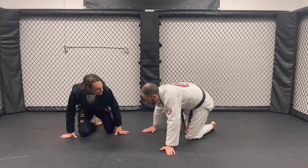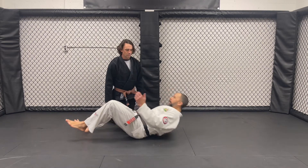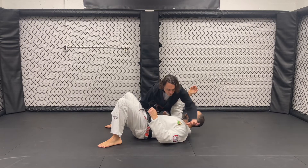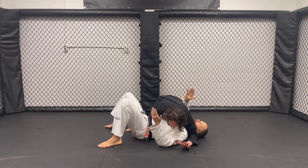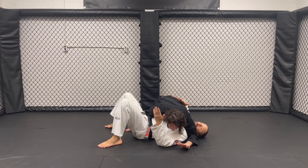The first thing we're going to do is just talk about our basic crossbody controls from the bottom. A lot of times he gets on top and he's in that crossbody position. If I'm just laying here on my back, I'm just kind of waiting for him to attack. I want to start almost attacking from this position.